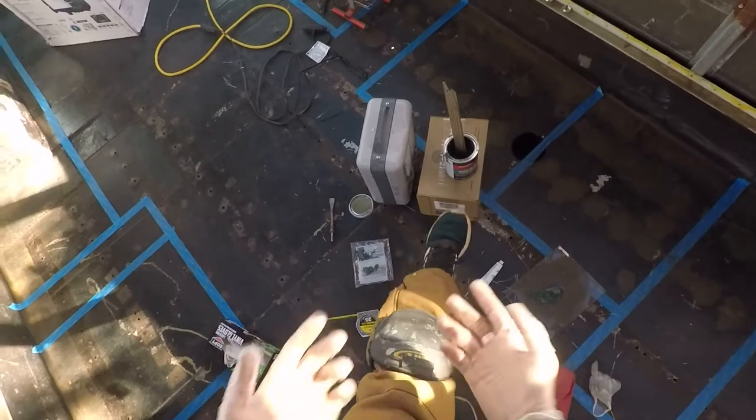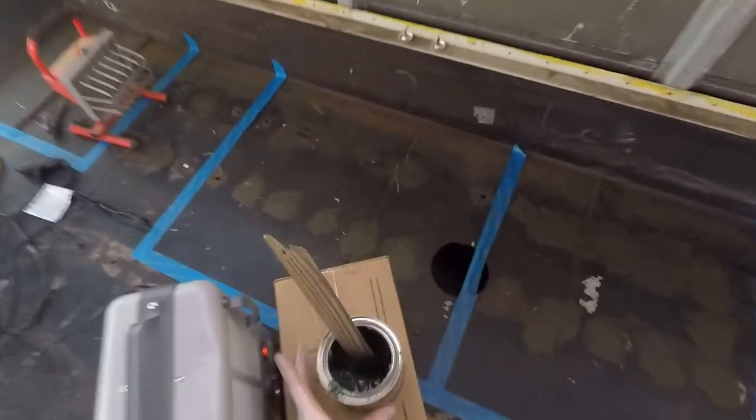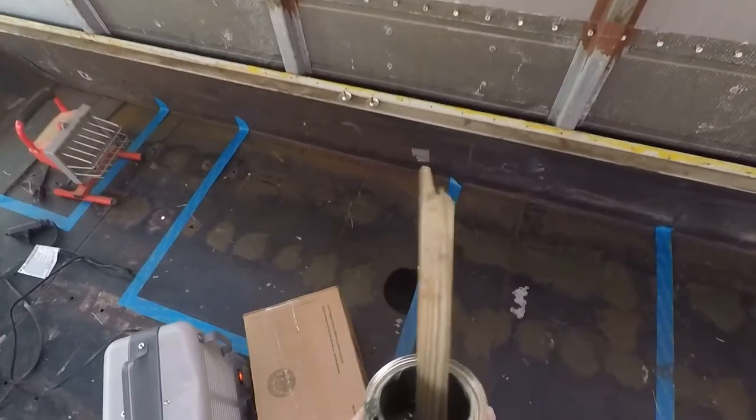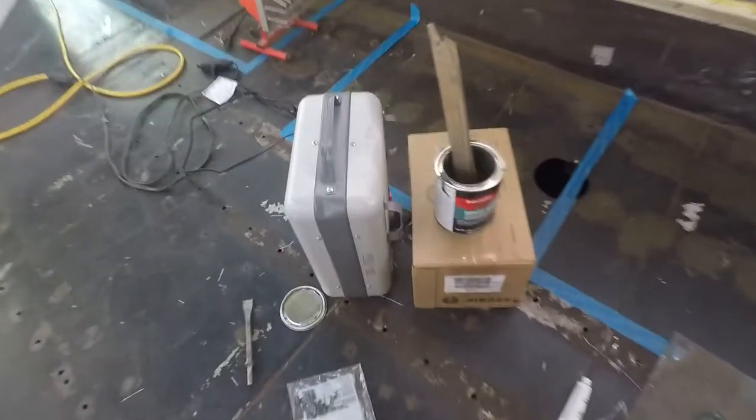Bondo glass has two versions: one with smaller, finer fiberglass hairs and one with bigger ones. I got the one with finer, smaller ones. I also had to get the Bondo fiberglass cloth, because if you try to use the Bondo glass without the cloth it kind of sags and falls through the bolt hole. The Bondo fiberglass cloth definitely works — I already tried it out. Get yourself some knee pads and some gloves. This is the Bondo glass I'm using — short strand, not long strand.